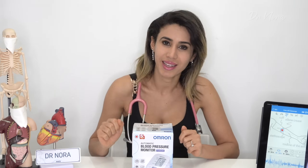Hello and welcome to Dr. Nora. In today's episode, I'm going to be sharing with you which home blood pressure monitoring machine I recommend and why. We're also going to be taking a listen to how my blood pressure sounds as the cuff is being inflated.